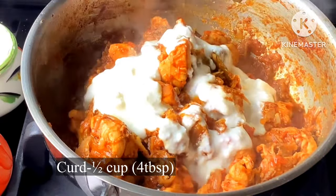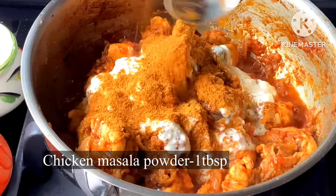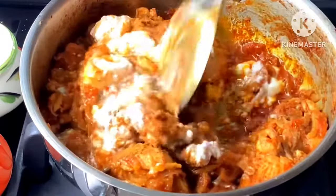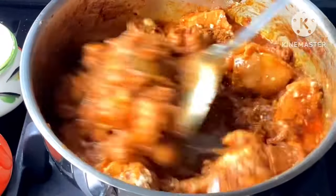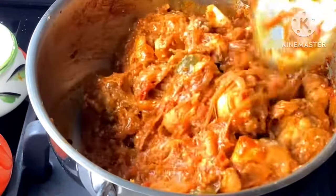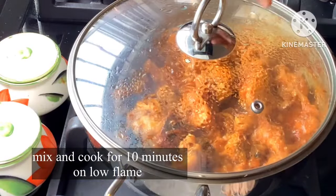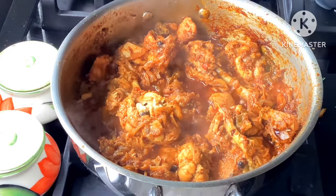Add a tablespoon of chicken masala and mix it well on a hot flame in the middle.